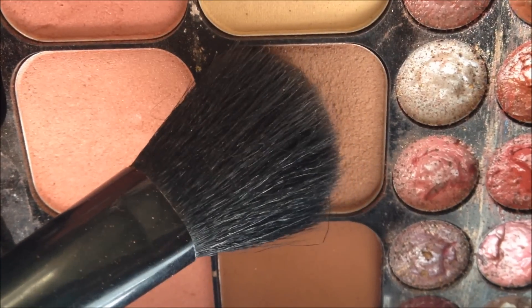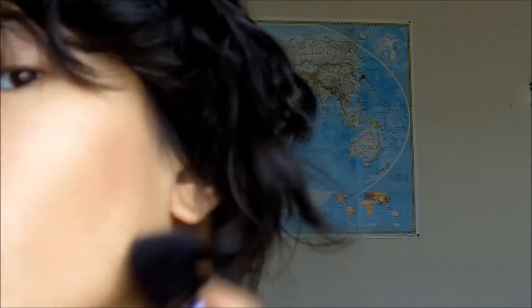Start off by applying a darker or orange color foundation to your cheekbone. Then apply the bronzer to your cheekbone to give your face some more definition.